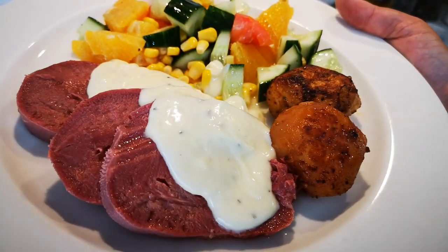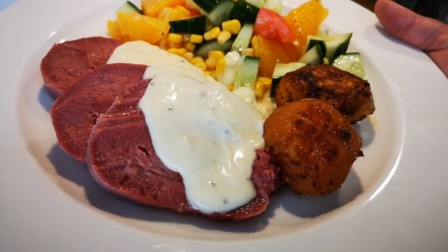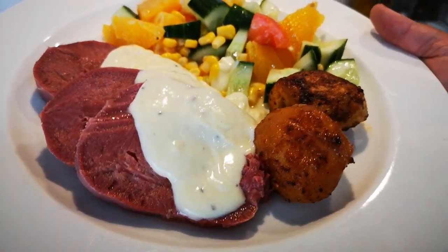Hope you enjoyed the video! Please subscribe to my YouTube channel, Fatima Cooks, and I'll be back again with another video soon. Bye!